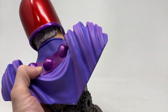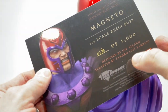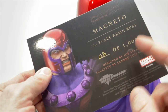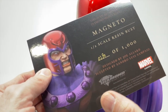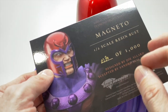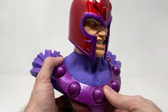Before we turn him around, we have our letter of authenticity confirming we have number 280. It is designed by Joe Allard and sculpted by Sandro Luz Sampayo. I've done a lot of Joe Allard stuff — really great. This sculptor's name is new to me, so forgive me Sandro if you're not new and I just haven't noticed you before, but I appreciate the work you've done.